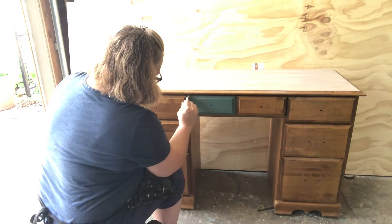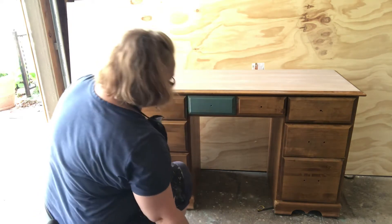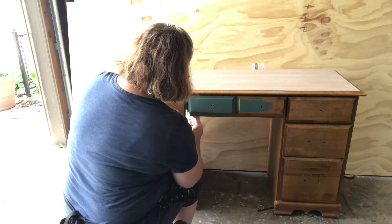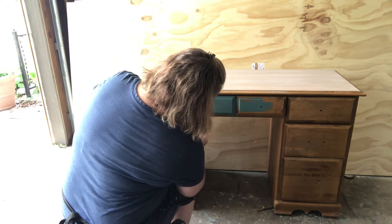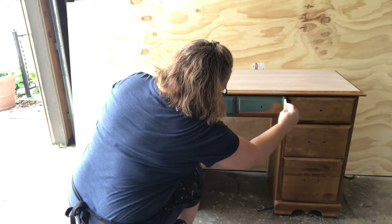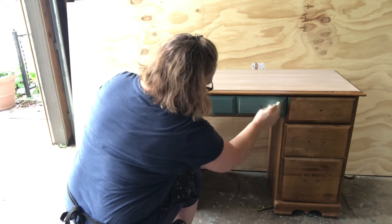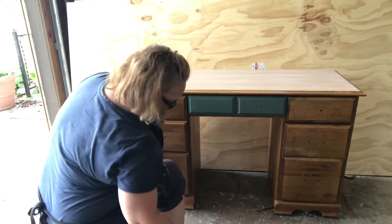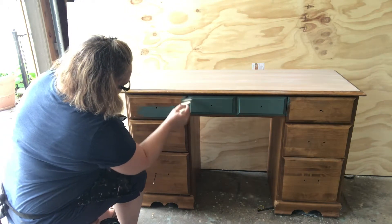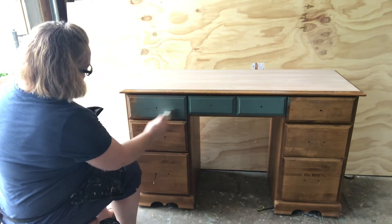On chalk paint, you can do a scuff sanding but it's not necessary, so on this piece I'm not going to do any sanding because chalk paint adheres really well. I've used about three different colors as a custom mix to come up with this green, using a Krylon and Dutch Boy chalk paint and also a little bit of Rustoleum gold metallic blended in.